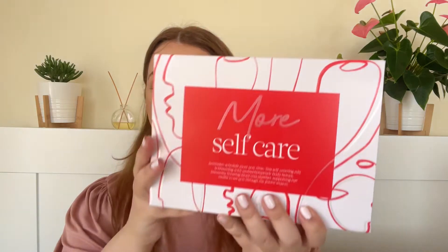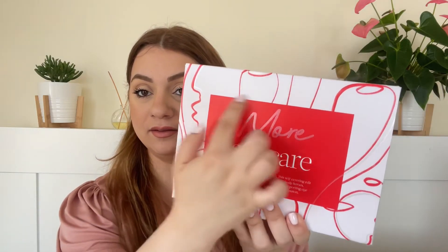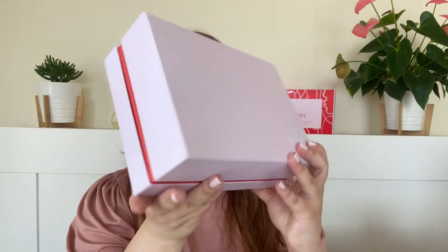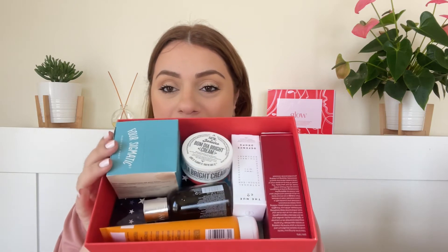Now moving on to the More Self Care edit. It comes in very similar packaging except the red is inside the box rectangle and the white is on the outside, but exactly the same box inside. This is what it looks like when you pull the sleeve out — really cute packaging. It also says Cult Beauty in white right here and it has gift stuffers in it. This box is supposed to contain products that help you take care of yourself a little bit more internally and externally. It looks super full with very exciting products.